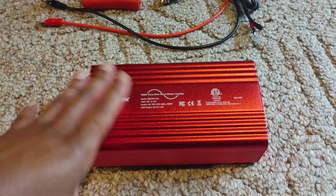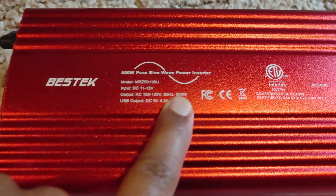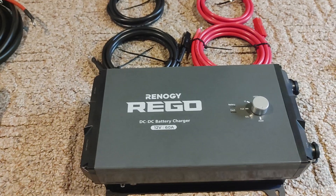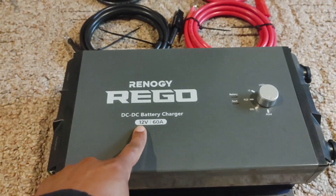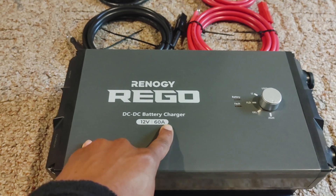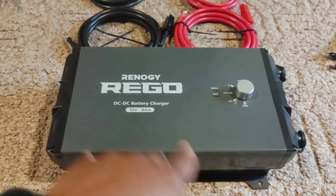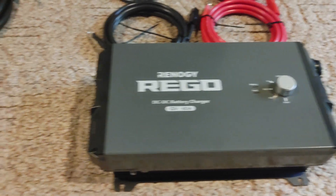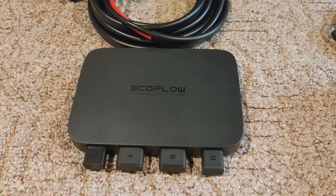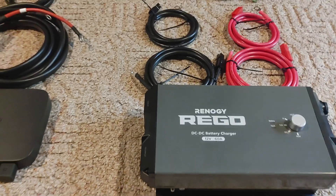Every inverter has some type of wattage cap, and this one is maxed at 500 watts. On the DC-to-DC side, 12 volts times 60 amps gives you 12.8 volts, and this whole unit is 800 watts. The EcoFlow alternator charger is also 800 watts.